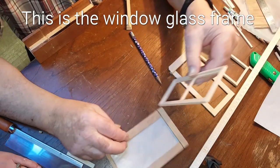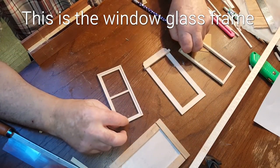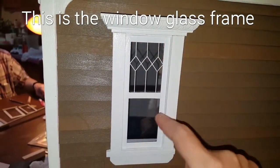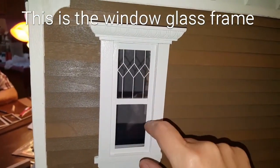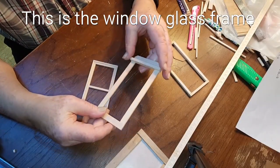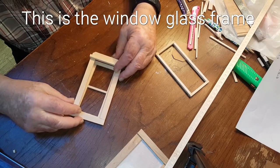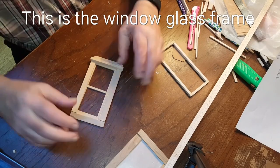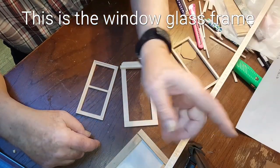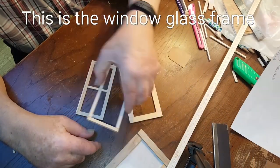This is for three-sixteenths. How it's got the piece around here — that's the part you glue your plastic to, or your plexi, whatever you're using for your window. This goes over your window and it'll glue to your frame. Walls — exterior walls, interior walls — are all three-sixteenths. If you happen to have quarter inch, I made one with quarter inch and it works the same way.